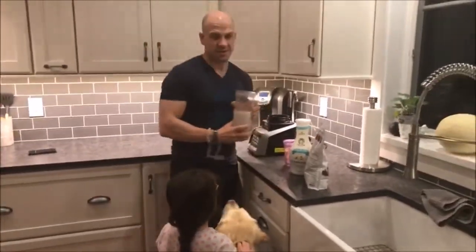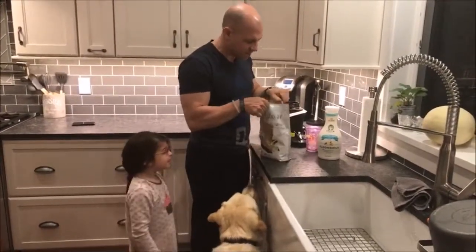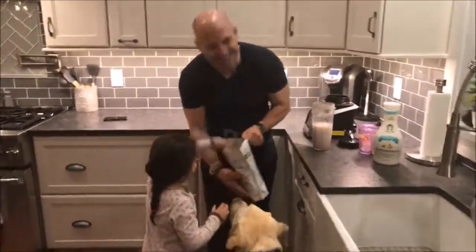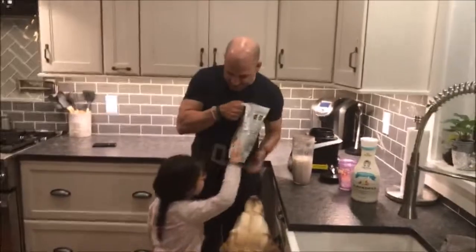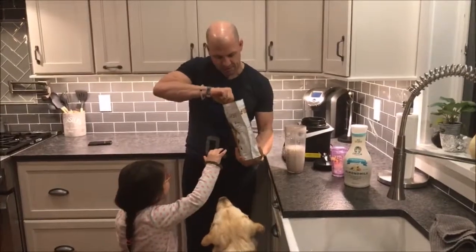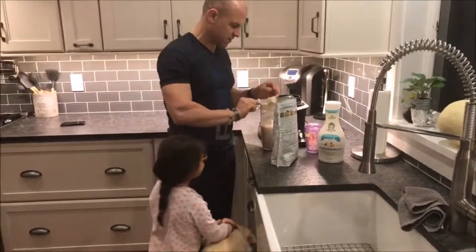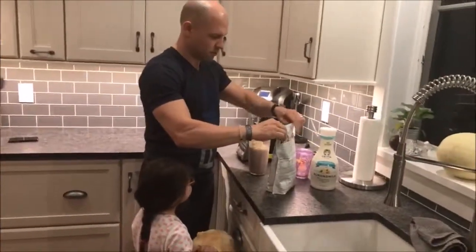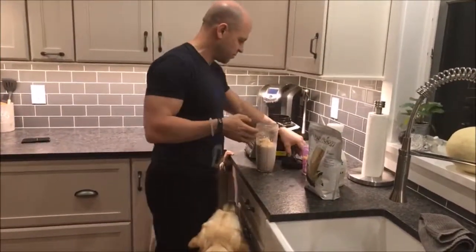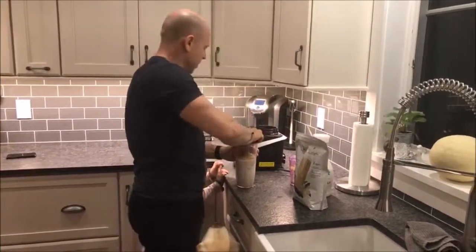So we have eight ounces unsweetened vanilla almond milk, a cup full of ice, and now the goods. This stuff — ask her what it smells like. What does this smell like? It smells good. I think it smells like birthday vanilla cake. I'll let you put the blender on. You want to push the blender button? Right over here. We're going to plug it in and put it on. So let's do a scoop of this — it's in the blender right there. Let's put the top on to our ninja blender. Got to plug it in.